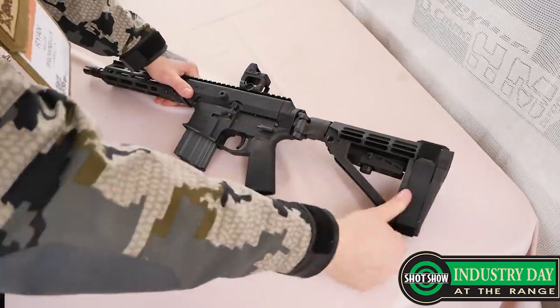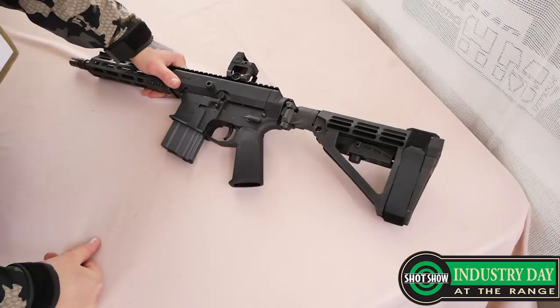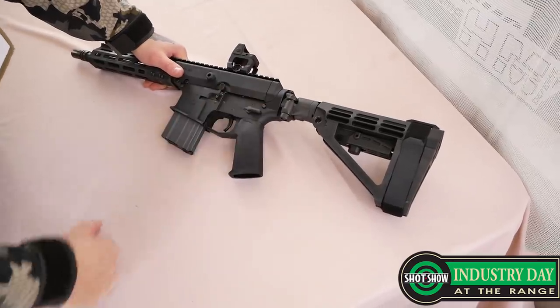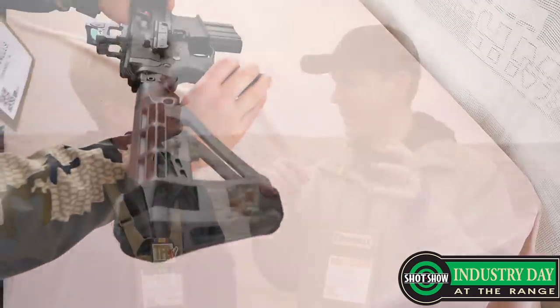There are two versions. There's one that's billet aluminum, looks like a modern AR-15 lower — that's $149.99. And then we have one that's forged, styled like the original AR-180, with the classic AR-180 magwell contours and that sort of thing. That one is $129.99.